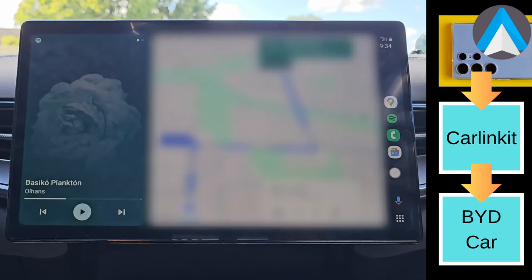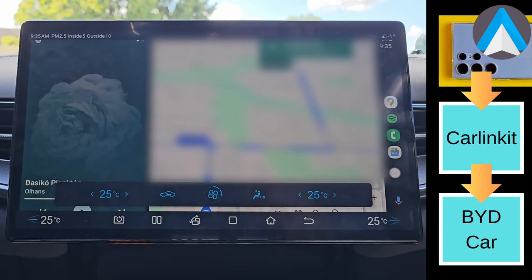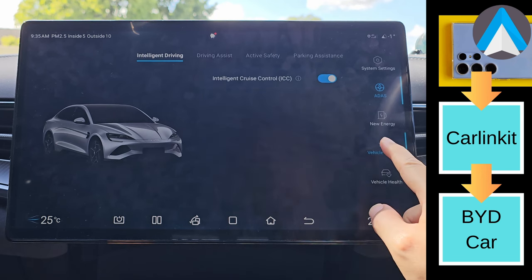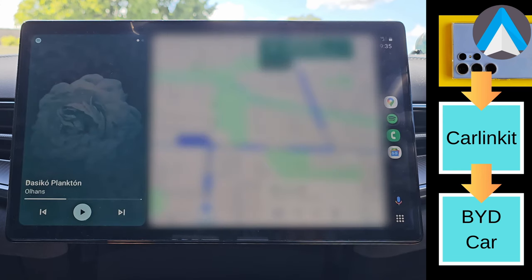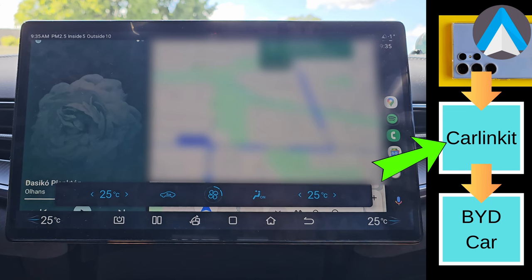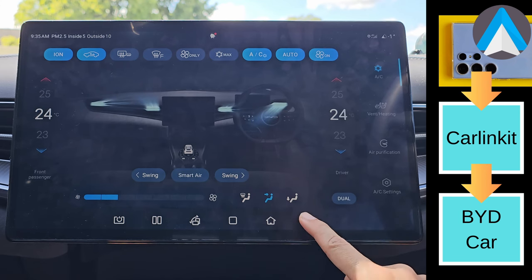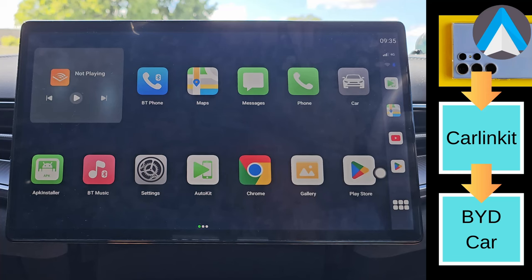Does it interfere with those times where we want to access the quick car controls, like adjusting our car air con temperature? No, at least not for my BYD Seal EV. I can simply swipe up from the bottom and my BYD Seal infotainment will kick in even though I'm on Android Auto, and it lets me adjust the air con as well as the quick settings. If I pull down the top menu, I don't need to hop down the stack from Android Auto back to CarLink Kit back to BYD screen and then adjust the air con and hop back up the stack again. Pressing the back button pops me right back to my Android Auto running on top of the CarLink Kit. It's like the movie Inception.